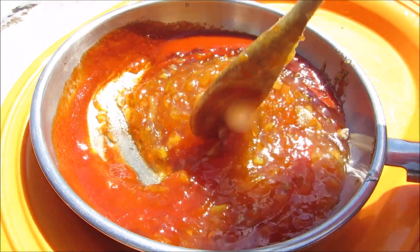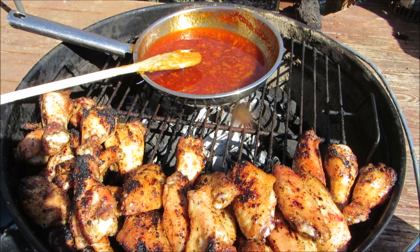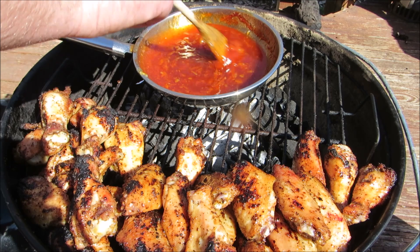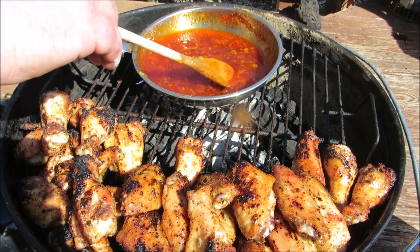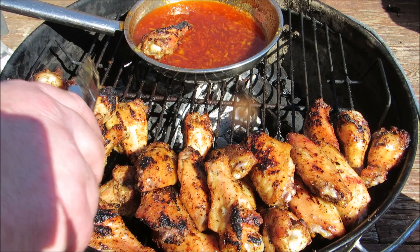After grilling for 45 minutes, our wings are starting to get a nice color and crust on them. So we're going to go ahead and heat up our orange marmalade sriracha sauce to bring all those flavors together. Once the sauce is hot, thoroughly coat each wing and put them back on the grill.